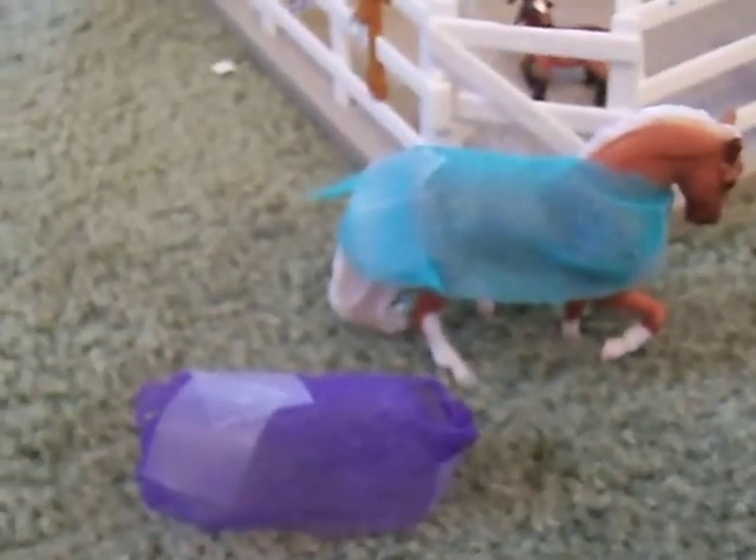Hey everybody, JazzyHorseGo101 here, and I'm going to show you all how to make a Breyer model horse blanket out of pre-wrap, which is over there. I only found this flying around, so I don't have pre-wrap on hand, but I just found it.